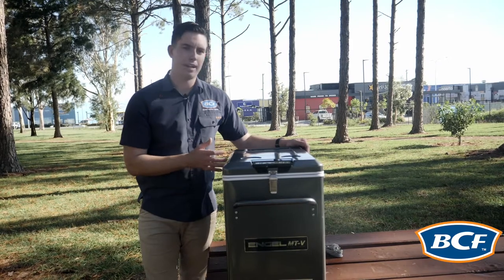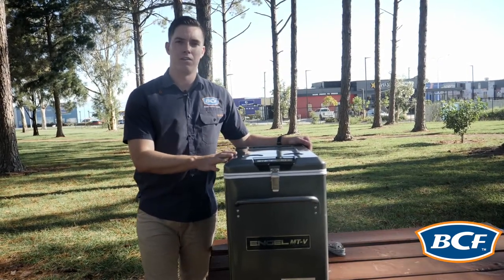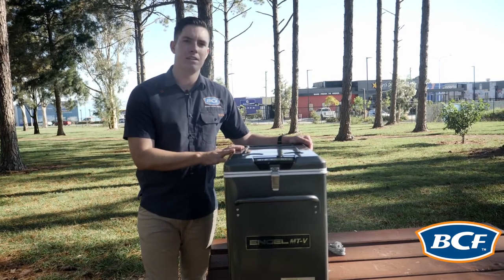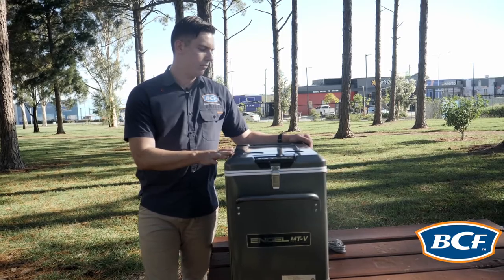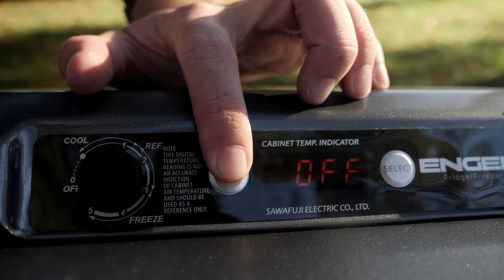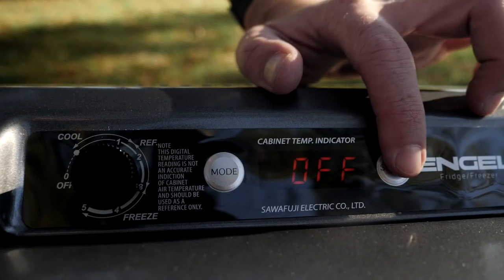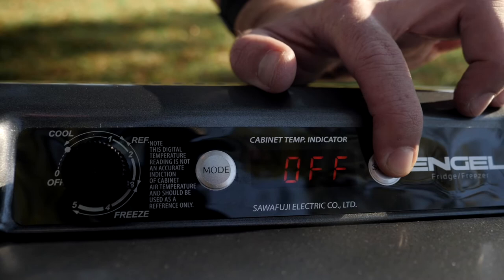Within this fridge it has a three stage battery protection — there's a high, a low and an off setting. The high setting is set at 11.5 volts and the low setting is set at 10.5 volts. You enter the battery protection mode by using a double click on the mode button, then use the select button to cycle through and find your desired battery protection mode.